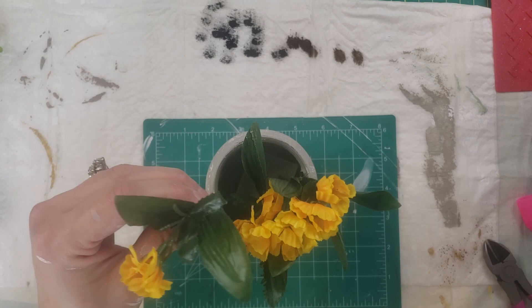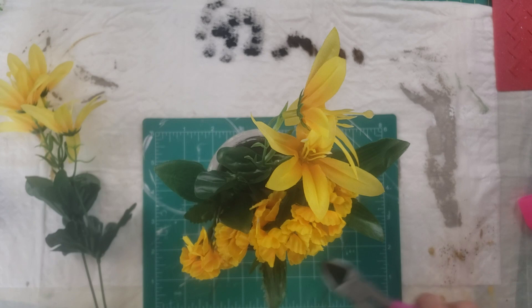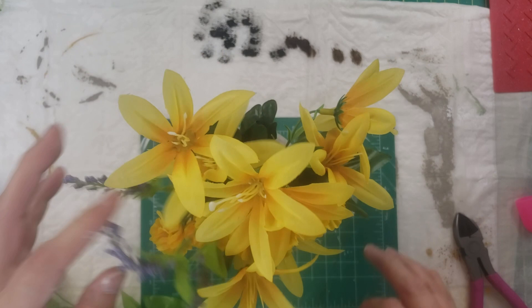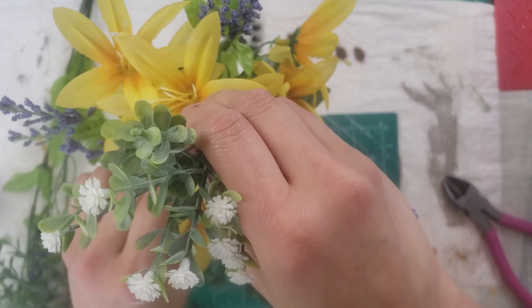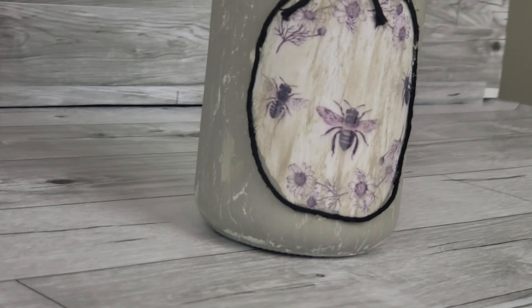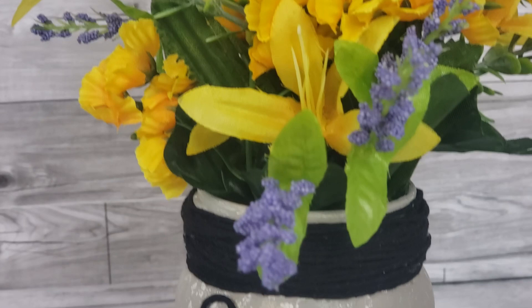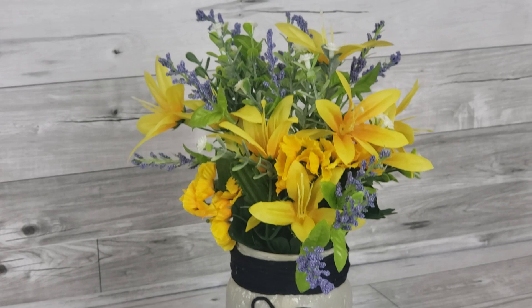I grabbed some more flowers from the Dollar Tree — bigger yellow ones, I think they're called wildflowers — and added them into the vase as well. Since the printout looked purple, I went ahead and added some lavender picks and then some baby's breath from Walmart. I also wrapped some more Baker's twine around the neck of the jar, which really gave it some pop. Part of the crackle process is adding a contrasting paint once the crackling paint dries — I used Mineral in Waverly chalk paint.